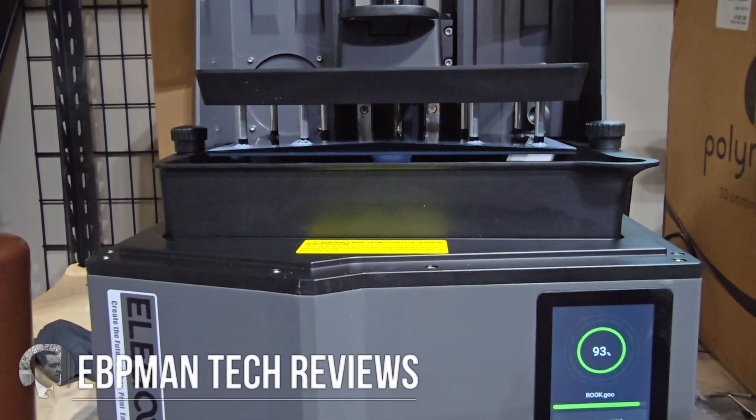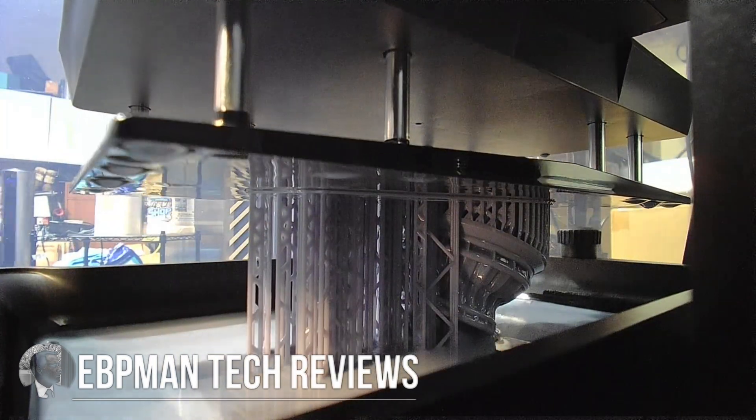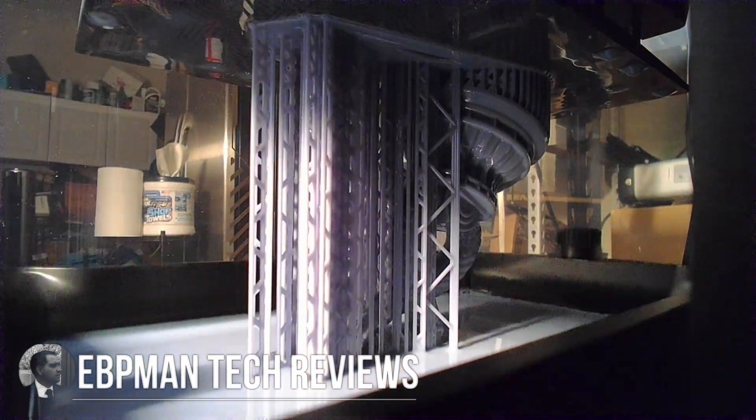Hey guys, in today's video we're going to be taking a look at the brand new, just announced Elegoo Saturn 4 Ultra. This is a resin printer that has fantastic quality and is super fast to print. We're going to take a look at the specs, see it in action, and see why you'll want to pick this up if you're looking for miniatures or even larger prints — doing it fast and at high quality.